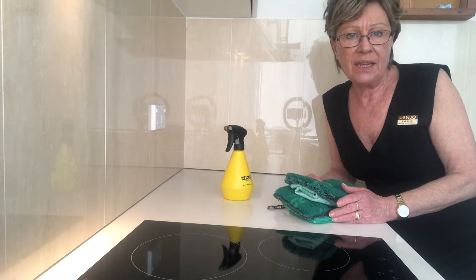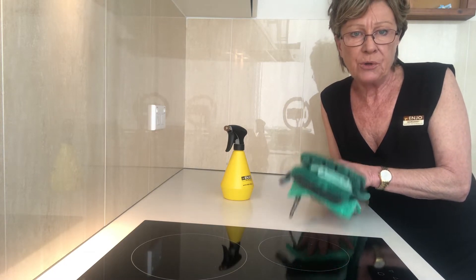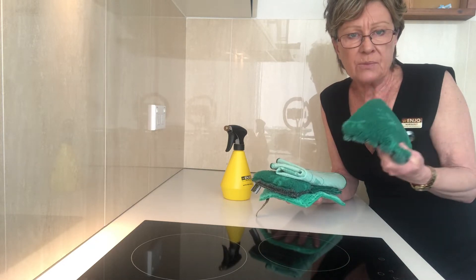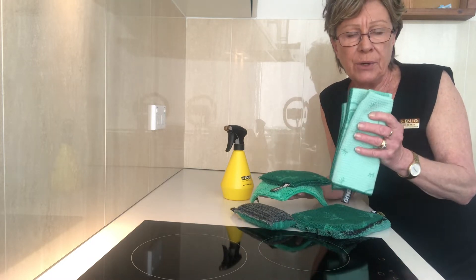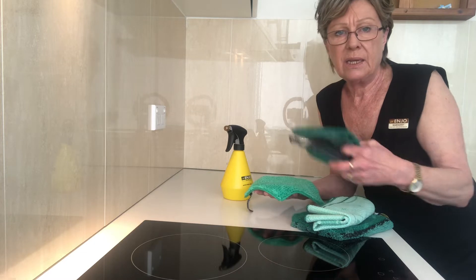The ENJO Crazy Lady and the kitchen. The kitchen bundle, which is also part of our starter bundle and our ENJO Pure bundle, comprises five items: the glove, which is our worker — this is what we wet and wipe the surface with — our beautiful thick and thirsty Miracle drying cloth, the Mini, and the kitchen sponge.